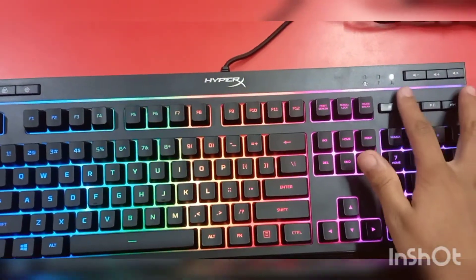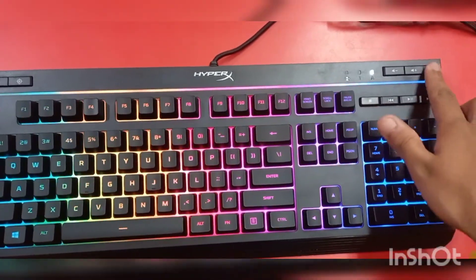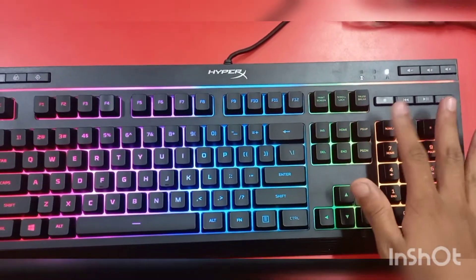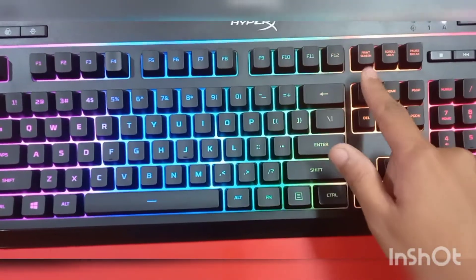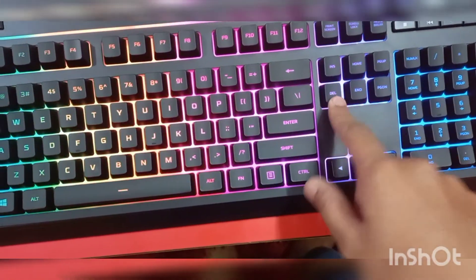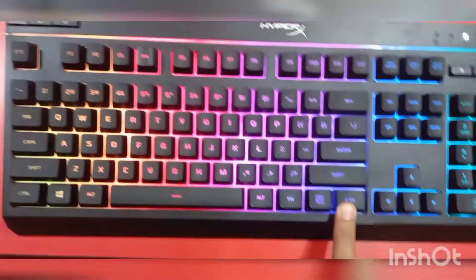Here you get a volume up and down button — this one is for volume down and this one is for increasing volume. I will show you on the computer later. This is for muting and unmuting. Here you get number lock, and here you get the keys — function keys, Print Screen, Scroll Lock, Pause Break, Delete, End, Page Up, Page Down — plus Enter, Shift, Control, and Space button.